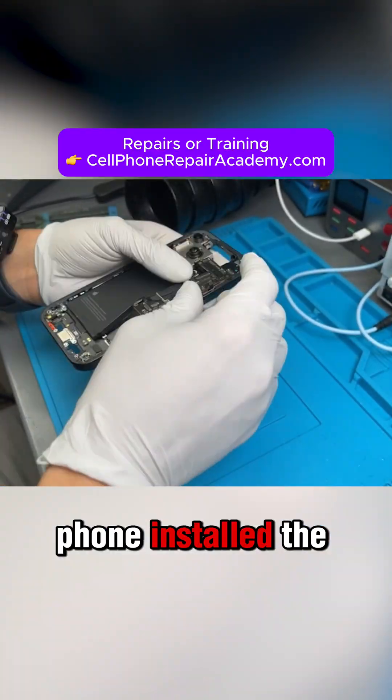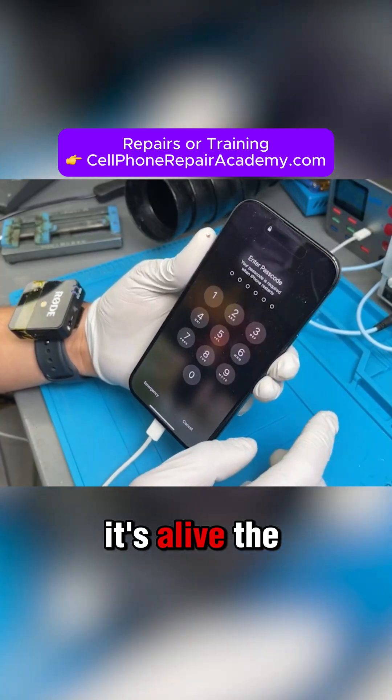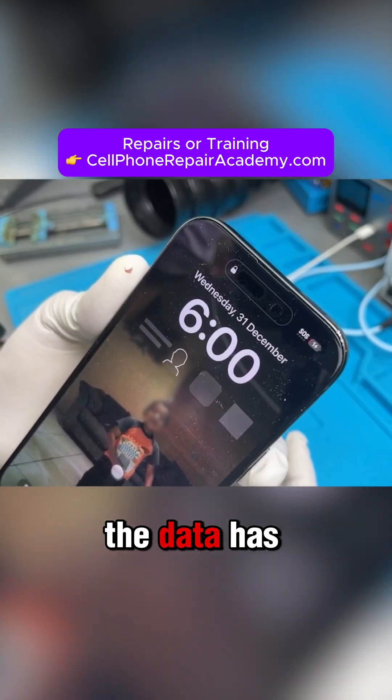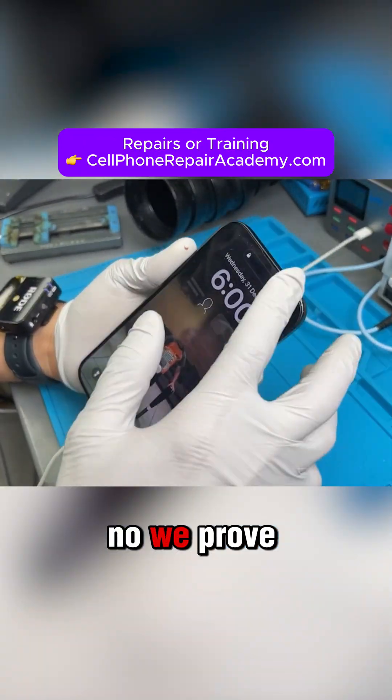We rebuilt the phone, installed the motherboard, put the screen back on — and boom, it's alive. The touch screen is working perfectly, charging is back, and most importantly, the data has been saved. All restored. When Apple says no, we prove yes.